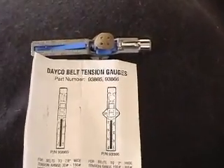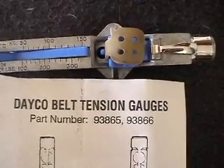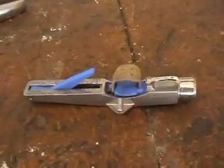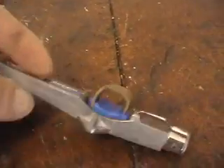To check the belt tension, I use a Cricket 2. They're about $50 in Australia — half of that's postage — but it's way cheaper than the BRP recommended tool and does just as good a job.